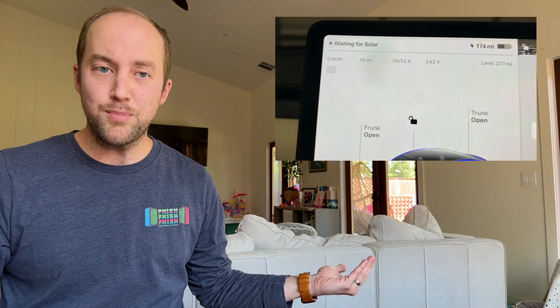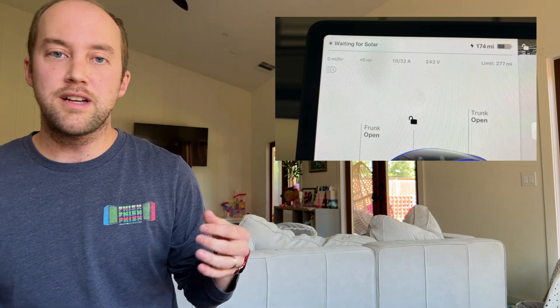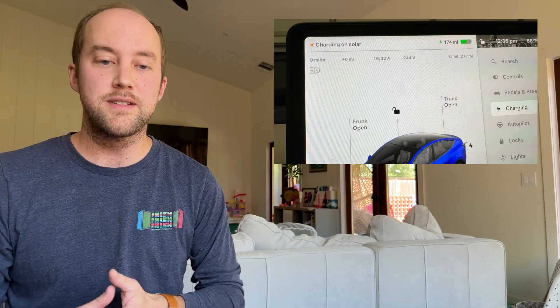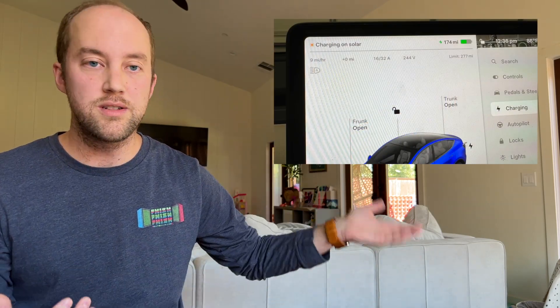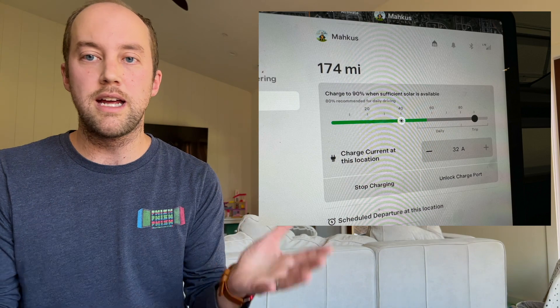On the car itself, it's pretty straightforward in telling you exactly what you need to know. In that upper left-hand corner, depending on what's going on, it'll either say 'waiting on solar' or, if actively charging, 'charging on solar.' The screen in the charging menu basically mirrors the app — you'll have those dual sliding bars, you can manually adjust the amperage, see your supercharging data, etc. Nothing has really changed there.